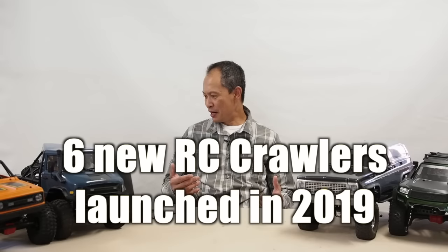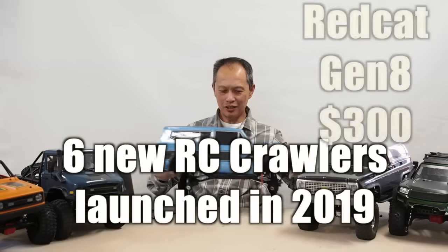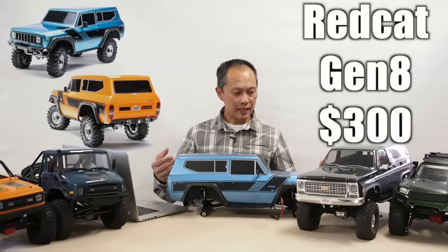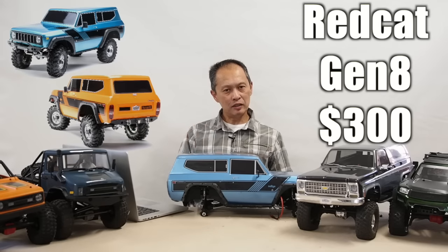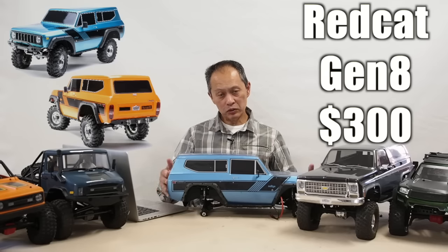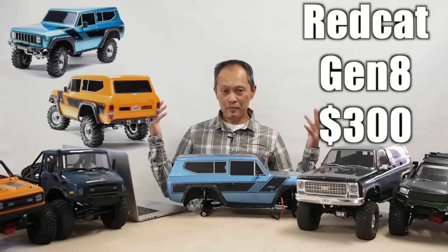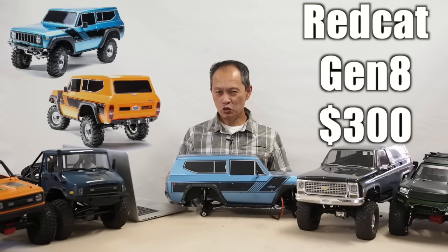The first one that came out is one that surprised us all. I don't have tires on it right now — it's the Redcat Gen 8. Redcat was kind of a private label company. They were private labeling Chinese RCs, putting their brand on it, supporting and marketing it in the U.S., but here is their own design: the Redcat Gen 8, International Harvester Scout 2. The amazing thing is they came out with it for $299.99.